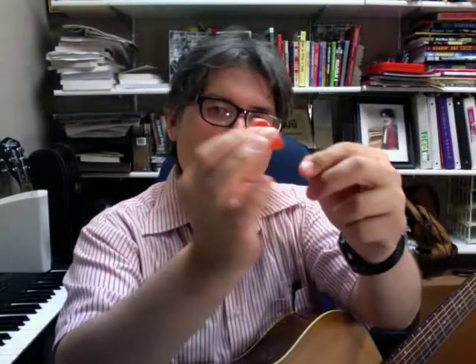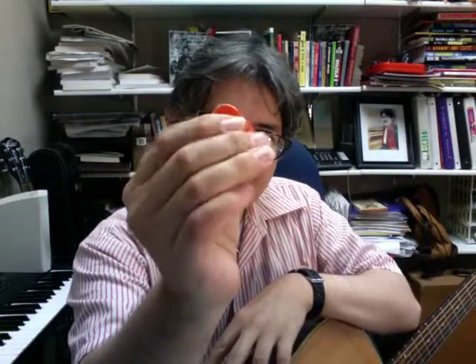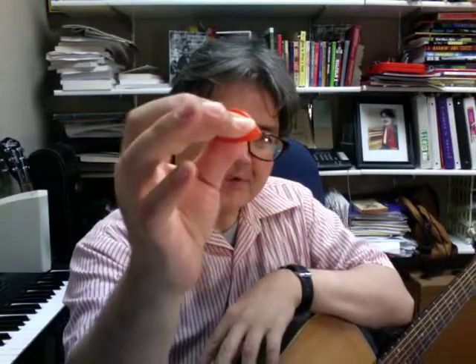What I usually do is have my thumb covered up there, and I have like that much — usually like that much when I pick, maybe that much there.